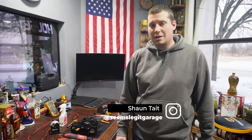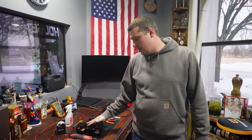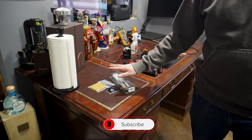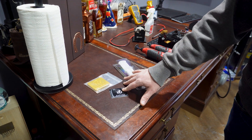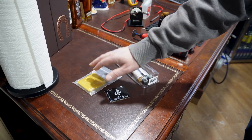Hi guys, Sean here with SLG. We're going to show you the Turbo Lamec mechatronics kit today and how to install it into your 8 HP. This works on almost every 8 HP. If you order our kit, you're going to get your potting compound, the actual Turbo Lamec adapting board that we're going to be soldering in, and then a cover.